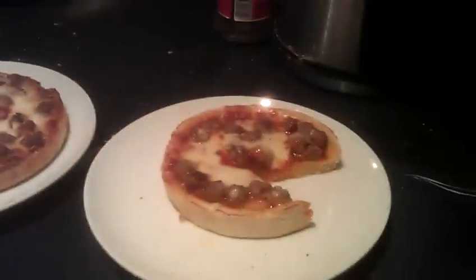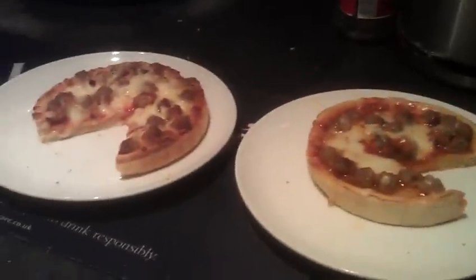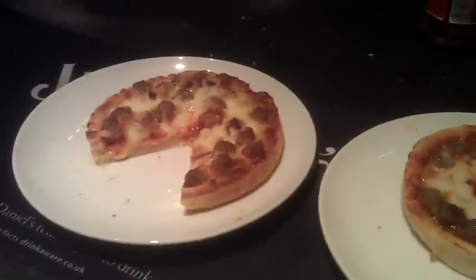Easy to eat. Anyway, that's all I wanted to do — just a quick comparison test. This is the Chicago Town Meatball Melt. See you later, YouTube. Bye-bye.